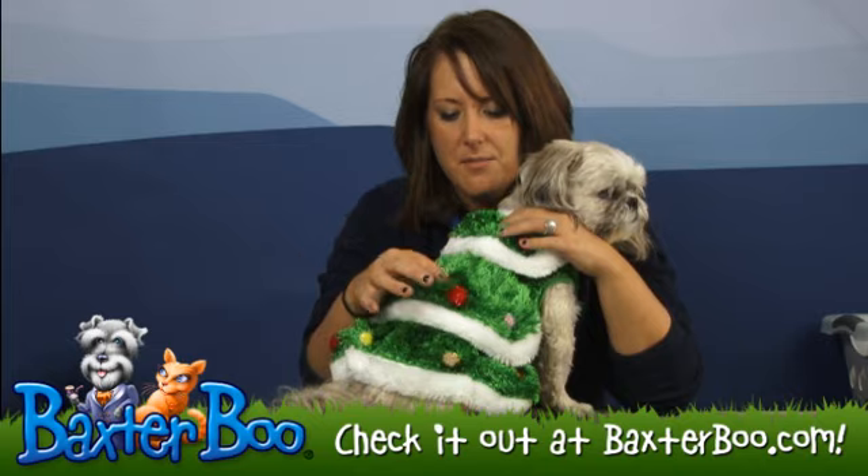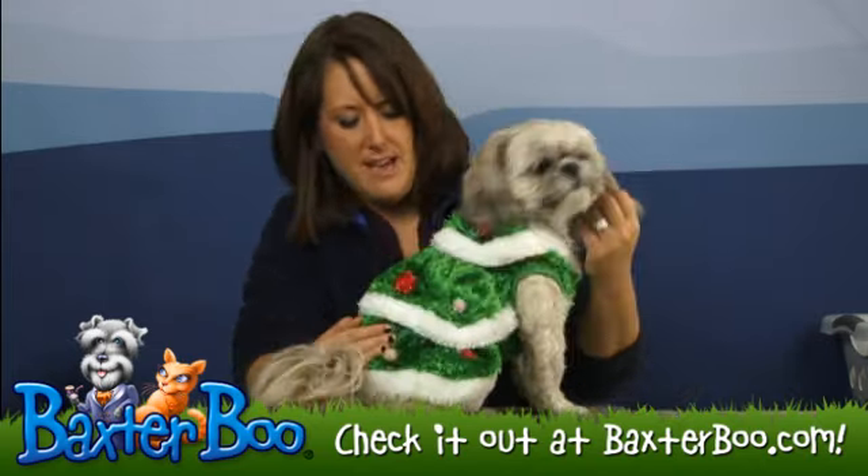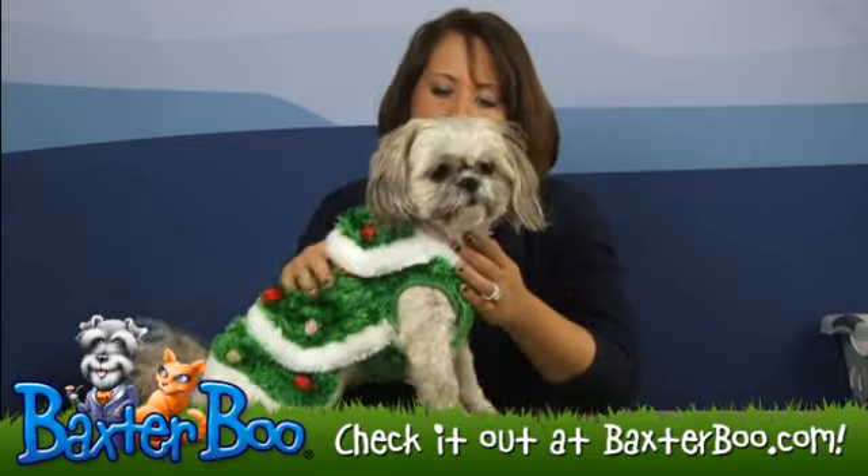It does have little balls on it to signify little ornaments, and those balls are going to be in pink, red, and yellow, just to really pop out against that green background.